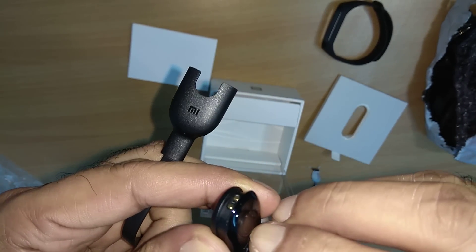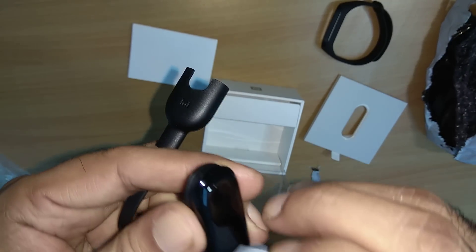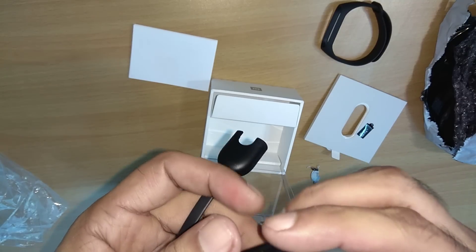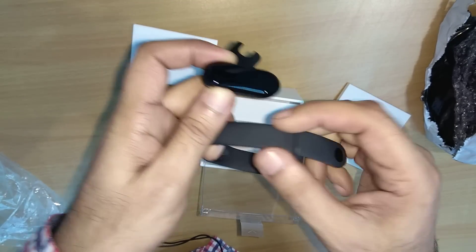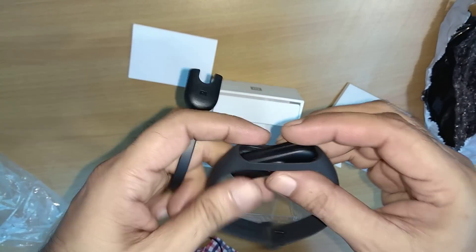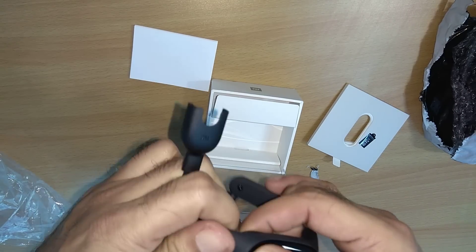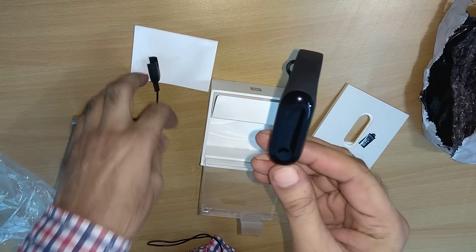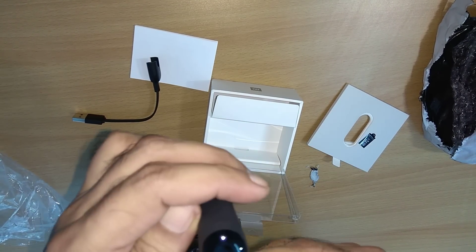Once the protective cover comes off, this is the actual screen. Then I have to insert the watch into the strap — like this. The watch has gone inside the strap now, as you can see.